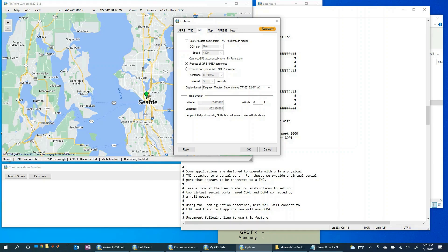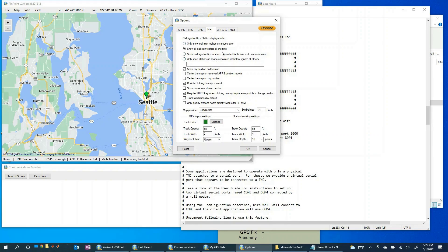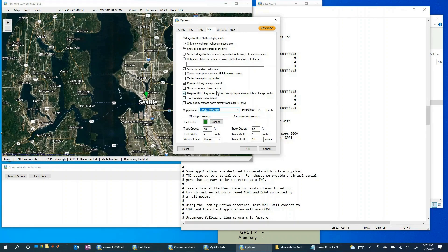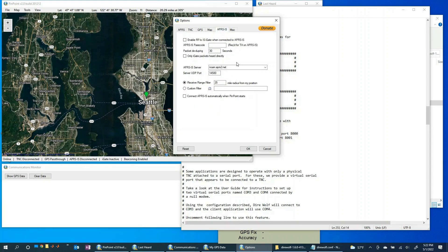Moving on to the map tab — again not a lot to modify from the standard defaults. The main thing to call out is that you can choose different map providers. The Google hybrid map is kind of cool, it shows a bit of terrain. Pick whichever provider you'd like. For the APRS IS tab, let's leave everything blank for now — we'll come back to this when we talk about iGates and publishing to the internet. For now we just want to listen for packets that Direwolf is decoding locally and plot them.